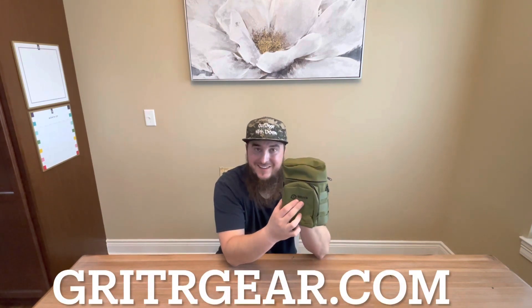Go ahead and visit them at gridrgear.com — they have all kinds of gear over there. I also have a promo code: use code DEAN20 — that's D-E-A-N-20 — for 20% off if you decide to buy something. They also have an Amazon account. I'll post the links below for their website and Amazon. That's pretty much it — until next time, take care guys.